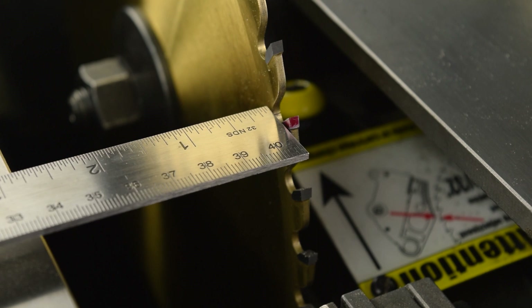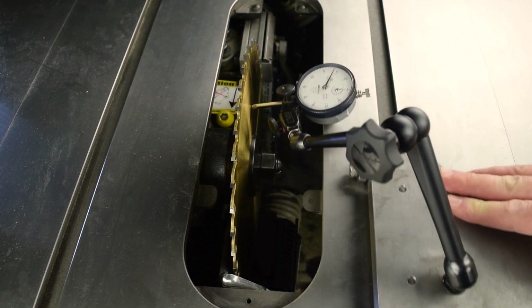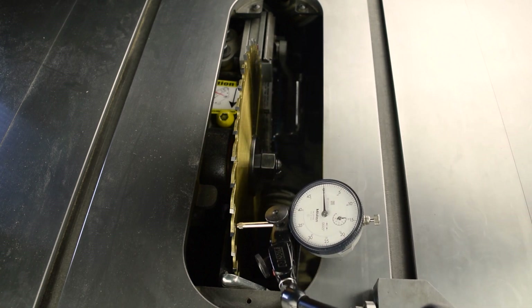The first method uses a combination square and feeler gauges. The second method uses a dial gauge. The video shows the combination square method first, and then summarizes the dial gauge method.